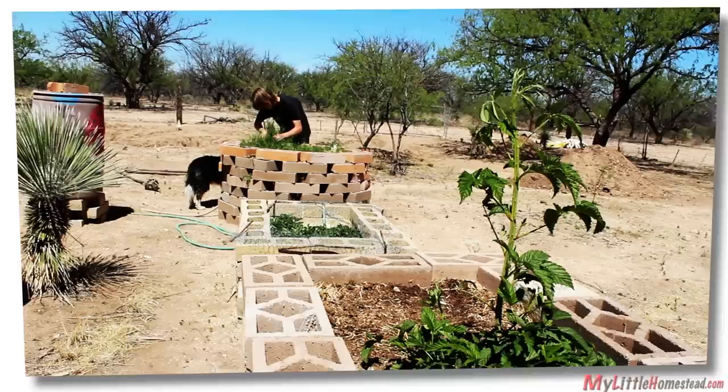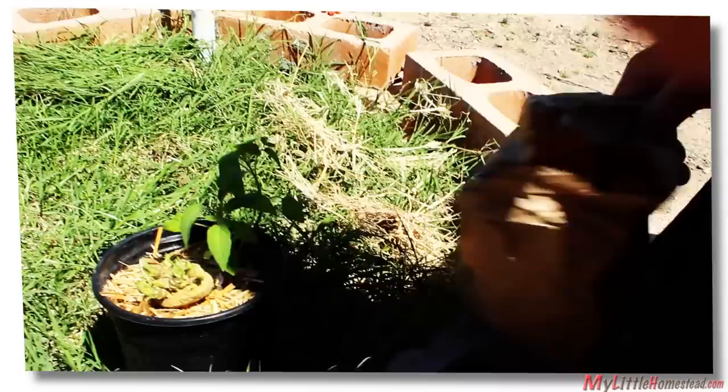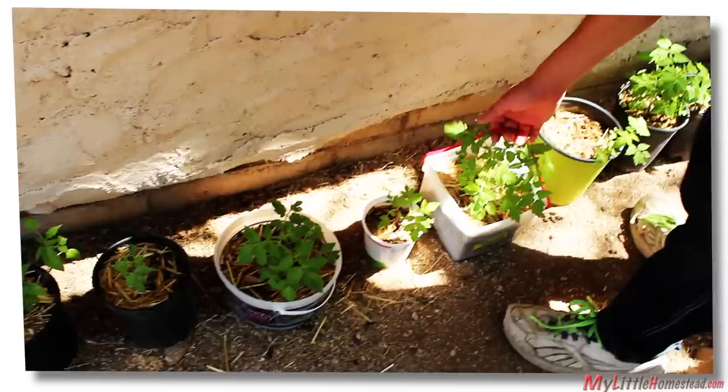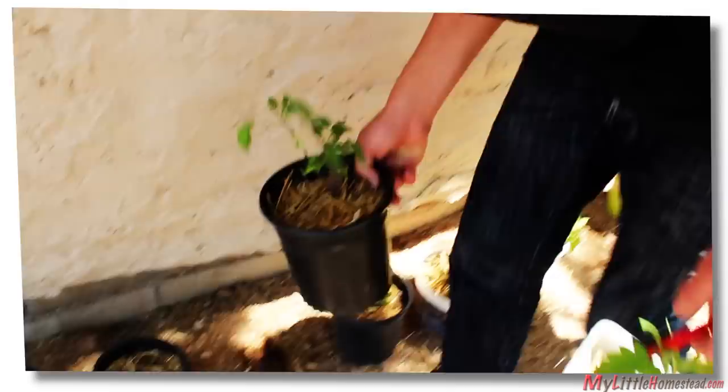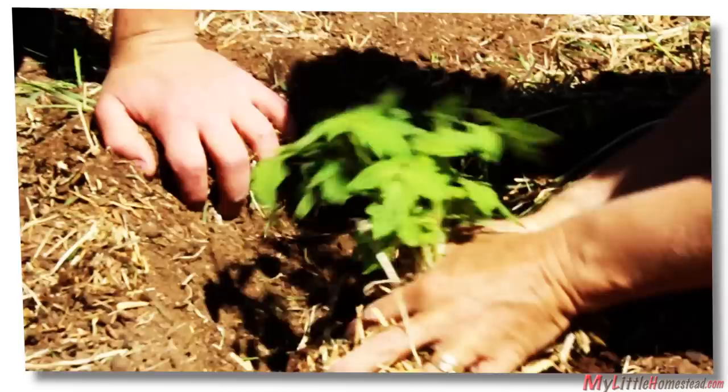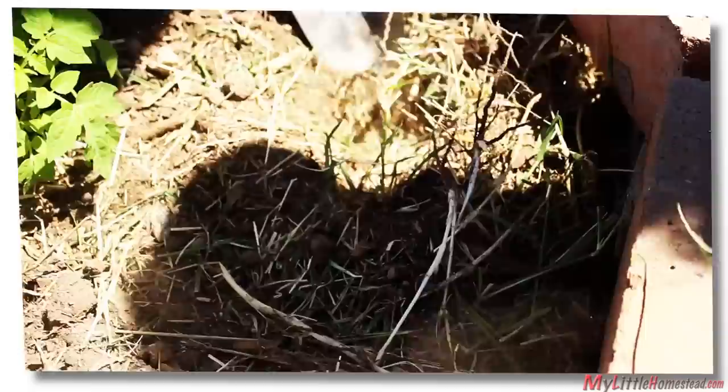We added this round self-watering container last year, and this will be our garden area for our tomato plant. Here are some potatoes that we saved from last year in a brown paper bag — this is what country folk do to save potato seeds for the next season. We also found a couple sweet potatoes that had sprouts on them. So now we get to work planting them, with tomatoes in the middle and potatoes around in various spots.